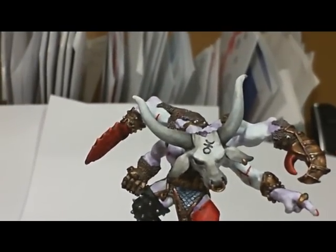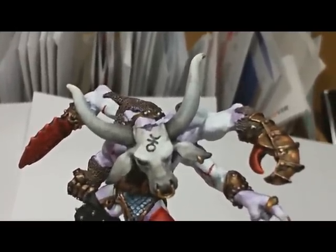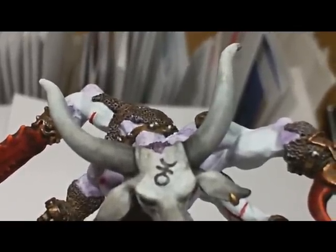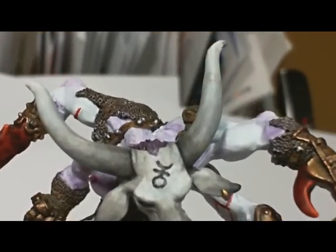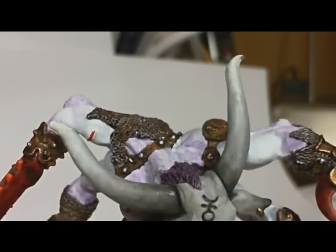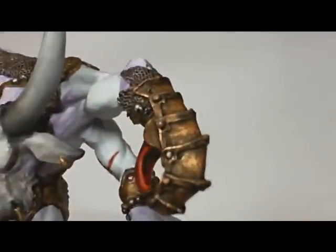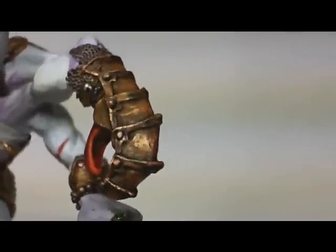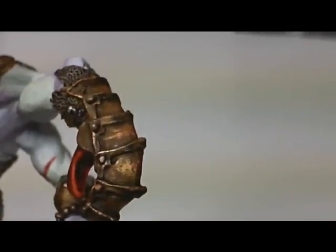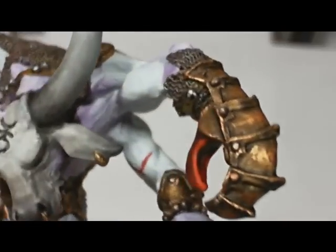I just want to give you a quick look at him. I'm really pleased with how it turned out, especially two areas. The horns turned out really well — I blended them from almost black out to white. And I'm really pleased with the bronze or brass armor over the crab claw. It took a lot of shading and highlighting to get there, but I think it was time well spent.